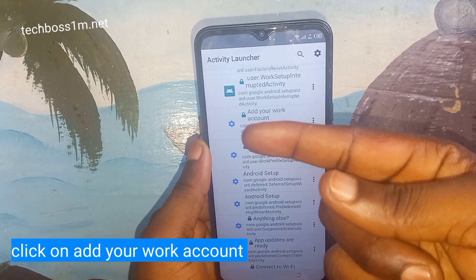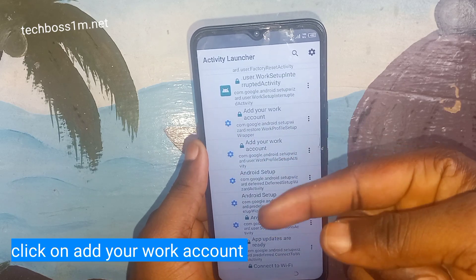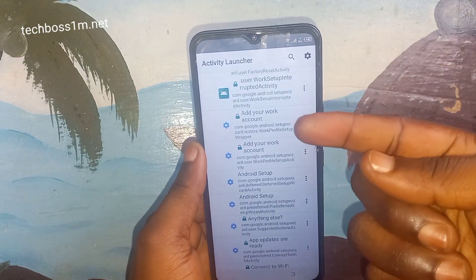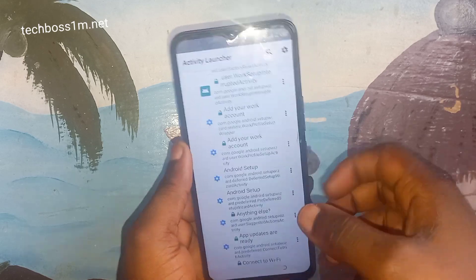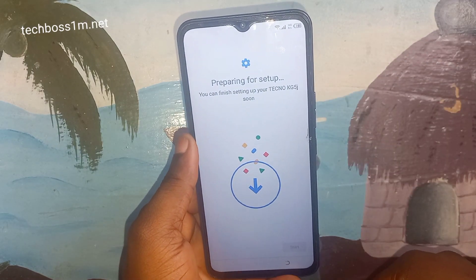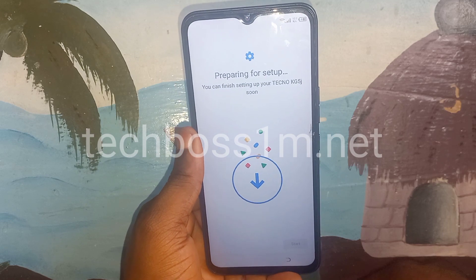Click on Add Your Work Account. After clicking, it will open with many options. Select Android Setup — you will see a first and second option; click on the second one, Android Setup. Thank you for watching this video.